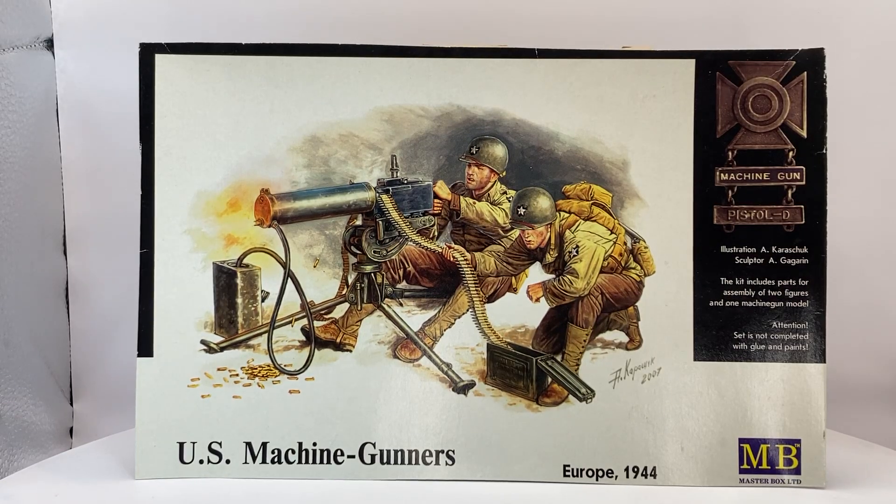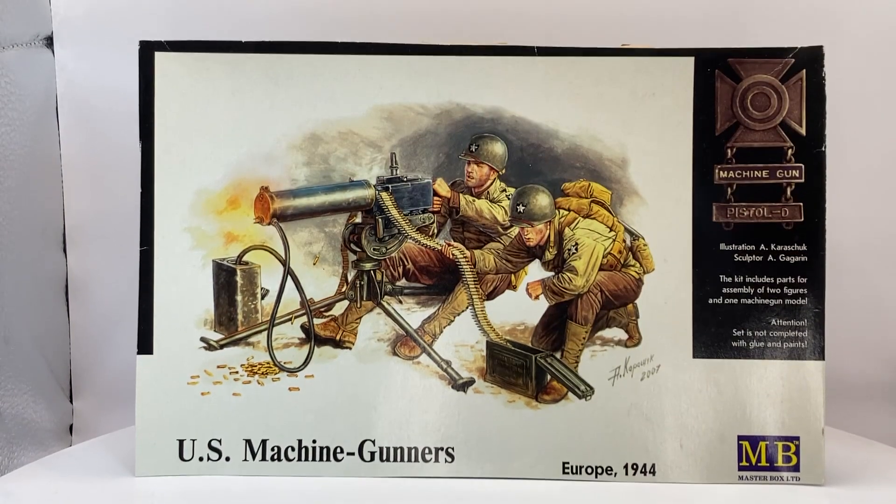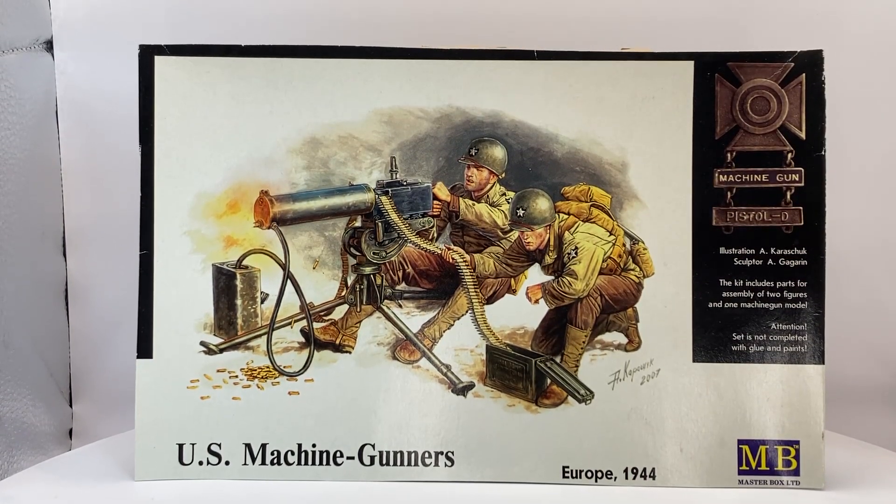Hello, this is Frank from Frank's Managers. Just a short video about a group build which has been organized by Charlie Mack. It is a group build about the 80th anniversary of D-Day. It runs from now until the 6th of June this year. If you want to participate, please check Charlie Mack's YouTube site.